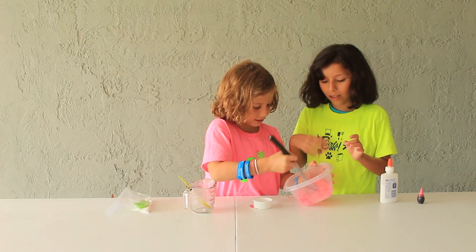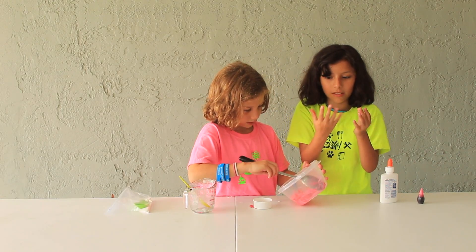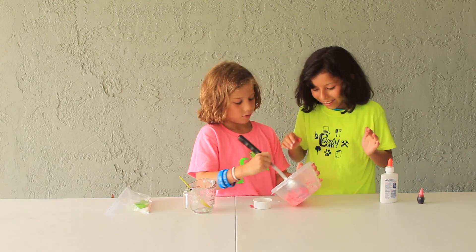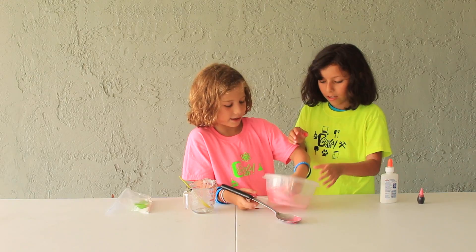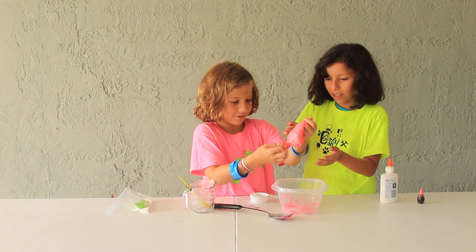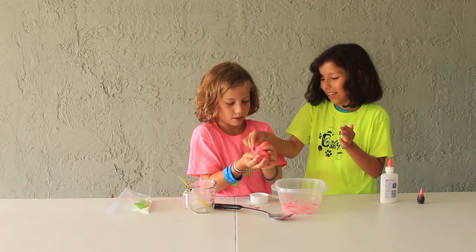We need to work it with our hands. Now it's to the point where we can almost touch it. So now we can start to — oh, it's wet. It's really wet. This is not good — it's really gluey.